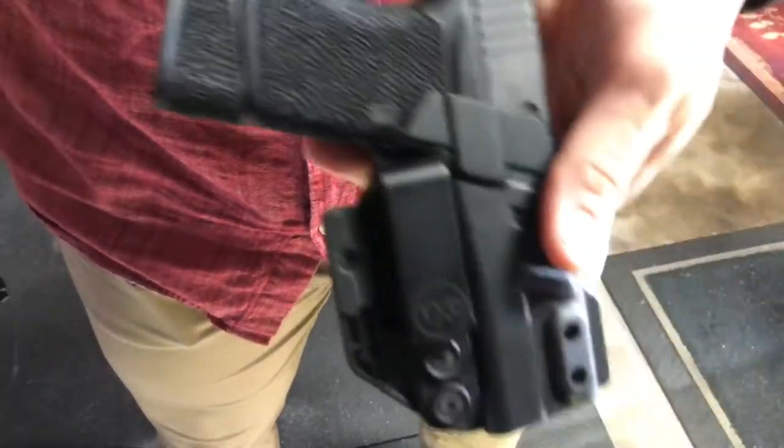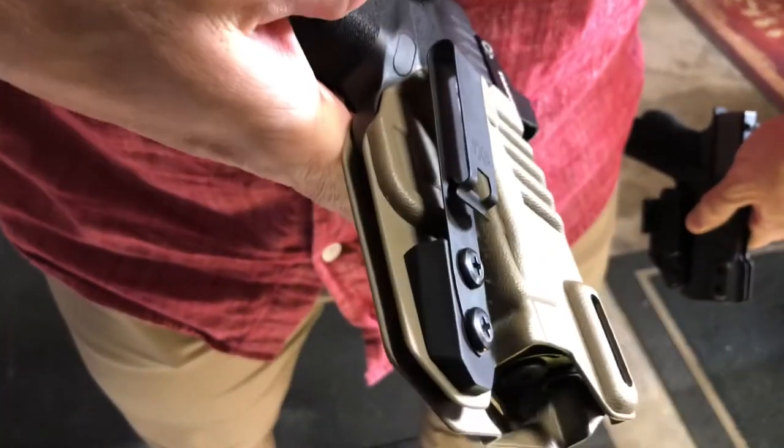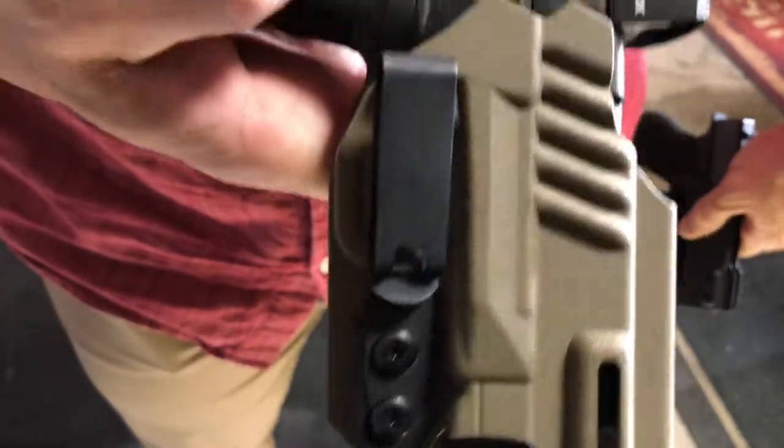Hey guys, Tuttle here. I'm going to talk to you today real quick about the difference between using the TXC X1 holster that has the concealment wing and the TXC X1 Pro which uses the Helix and no concealment wing.